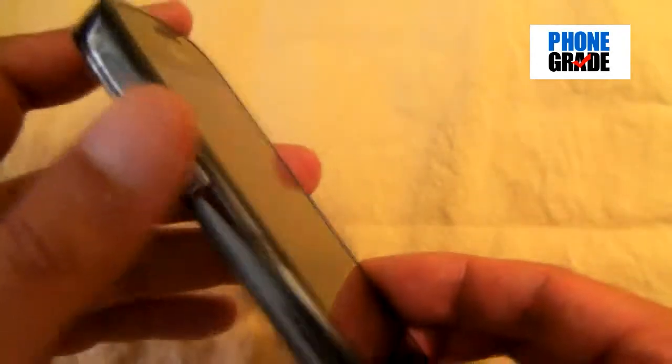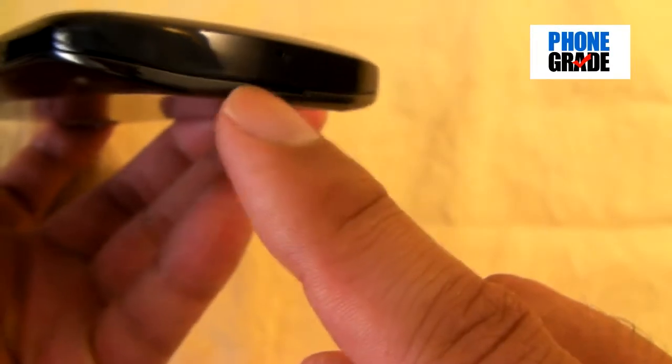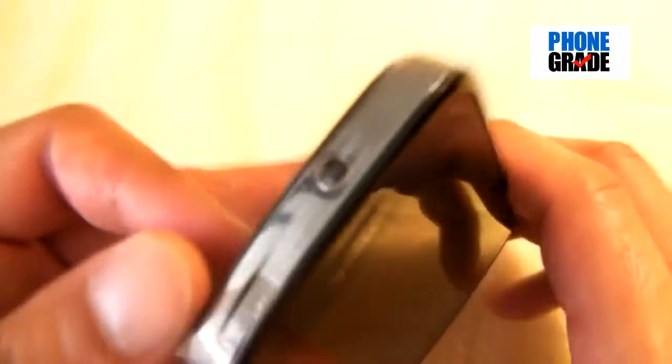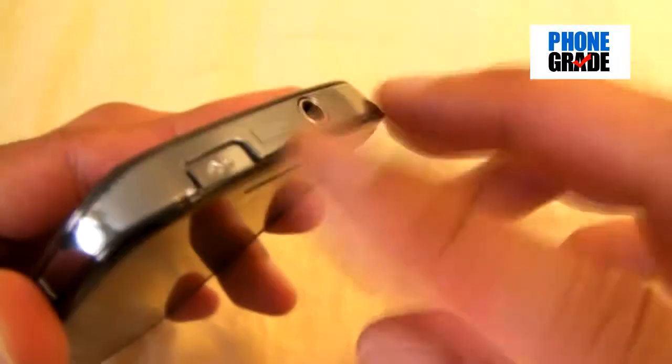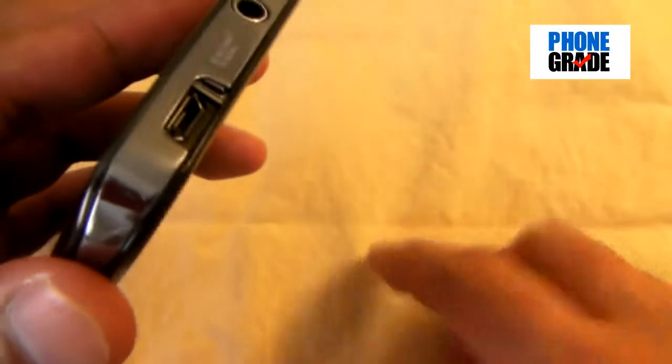On the left-hand side there's a metal trim which tapers down to the edge. You've got your volume rocker. On the bottom you've got your microphone and a little indentation for the battery cover to remove. On the right-hand side you've got your power key — Samsung is notorious for putting their power button on the side. Over here you've got a dedicated camera button. On the top there's a 3.5mm headset jack and a micro USB port.